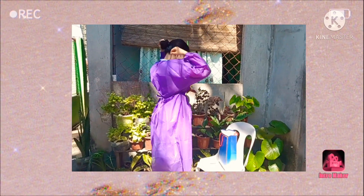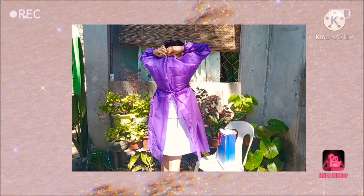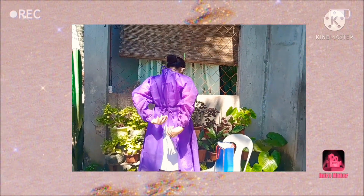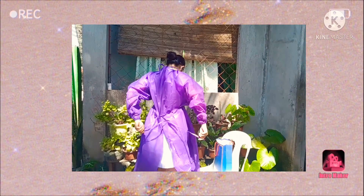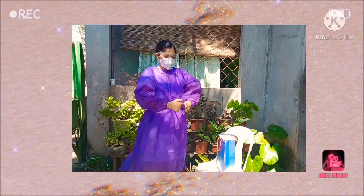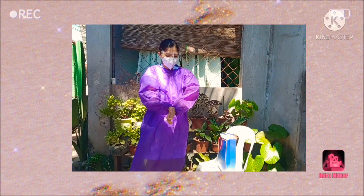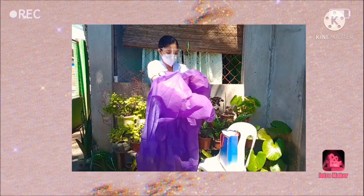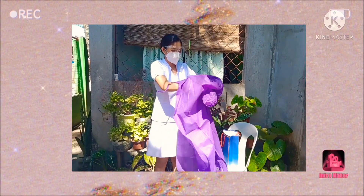Next, remove the gown. Untie all ties or unsnap all buttons. Some gown ties can be broken rather than untied — do so in a gentle manner, avoiding forceful movement. Reach up to the shoulders and carefully pull the gown down and away from the body. Rolling the gown is an acceptable approach. Dispose in a trash receptacle, as this prevents further spread of harmful pathogens.